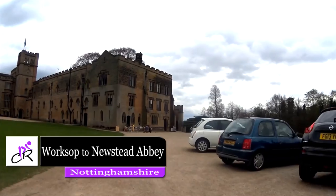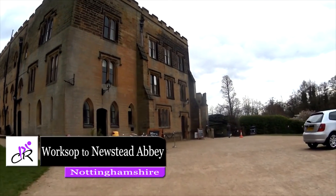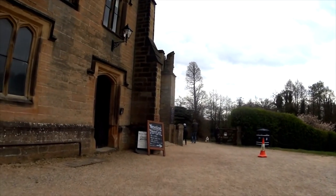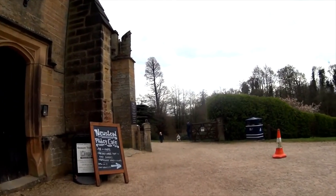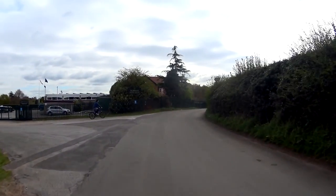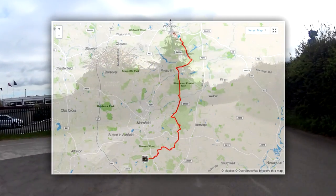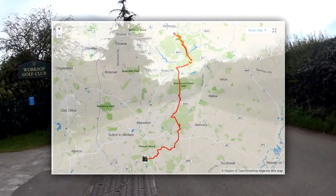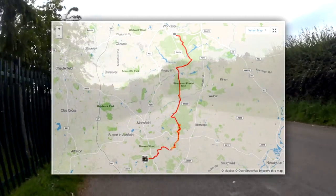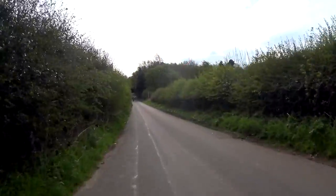Hello and welcome to National Cycle Network's Route 6. In this video we ride from Worksop to Newstead Abbey. This was a longer route investigated and planned by John. We start at the Worksop golf course and then head south along Route 6, riding through many local attractions such as Clumber Park, Sherwood Forest and Sherwood Pines, until we eventually reach Newstead Abbey — a former Augustinian Priory and the ancestral seat of Lord Byron.